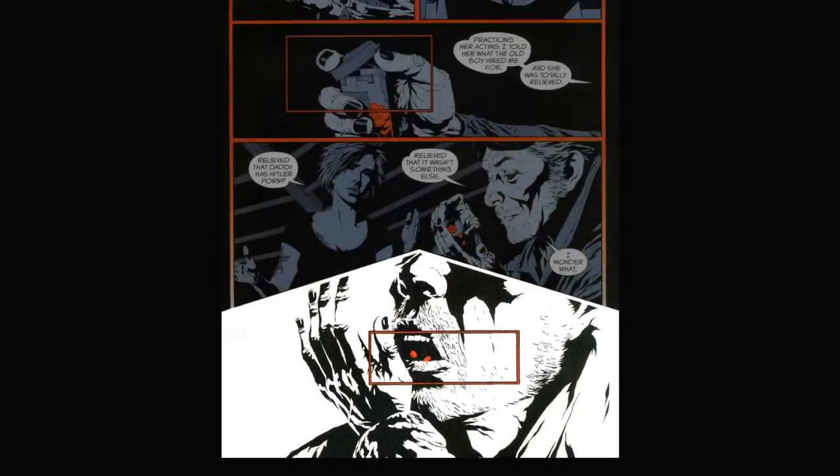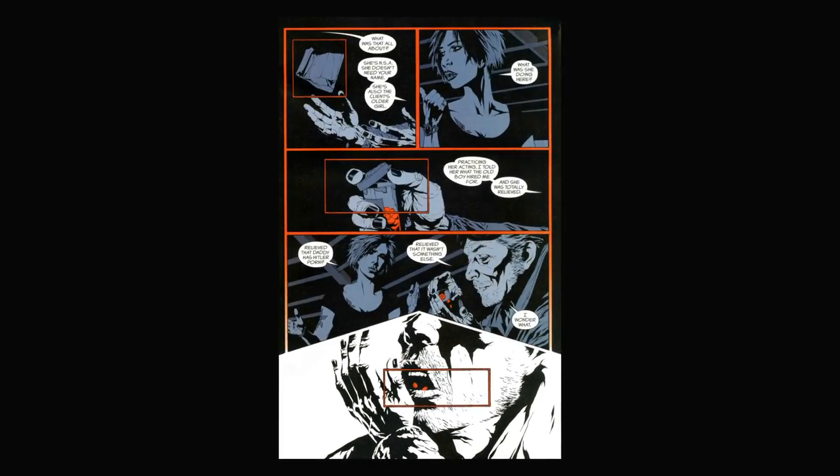If we look at panels as units of time, it becomes additionally interesting, because essentially Williams is adding additional time into a page in which he's already used all of the time. If you were to remove these inset panels, the sequence still works and functions correctly — you can still see the actions taking place — but the framing becomes ever so slightly less dynamic, because it's all compositions of similar mid shots and actions. There's not much changing in the depth, and of course it already takes up the whole page. So essentially Williams has run out of time to tell this sequence.